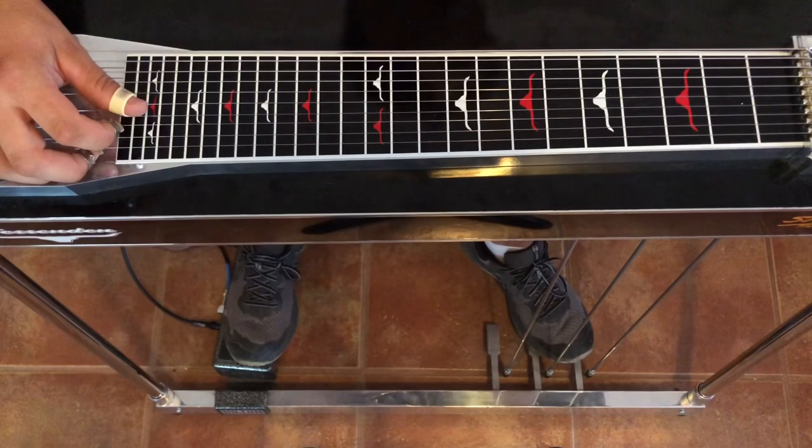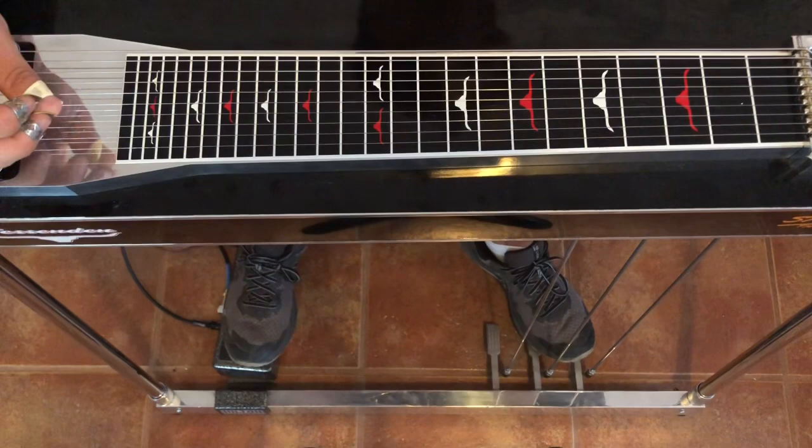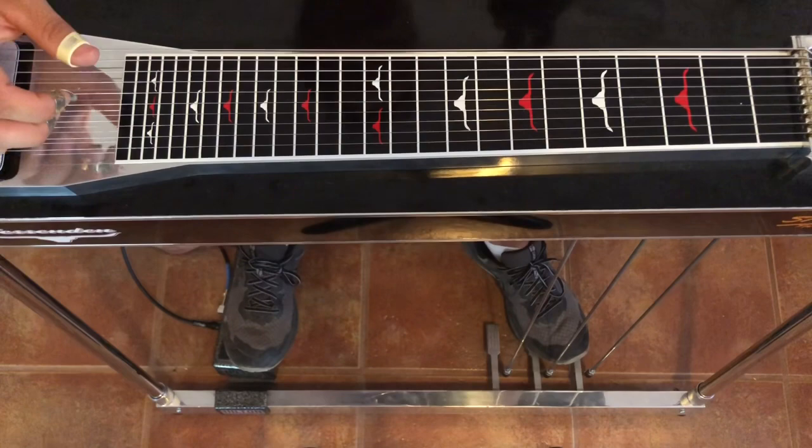From what I understand, Sneaky Pete played a Fender guitar with cables underneath and had it tuned to a B6. But I think I got it mostly right. So let's play just the first part.